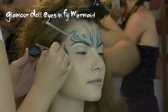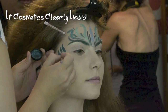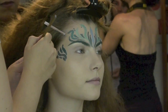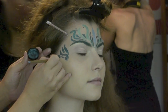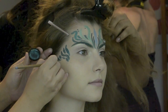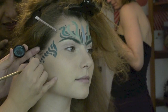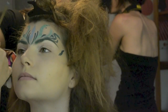Now I'm applying Glamour Doll Eyes Fiji Mermaid. I used cosmetics to wet the pigment. I started with the darker shades on the outer corners and then used some lighter pigments all over, coming toward the center of the face, as in the design on the forehead.